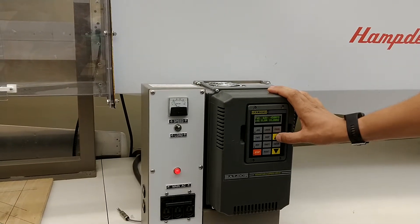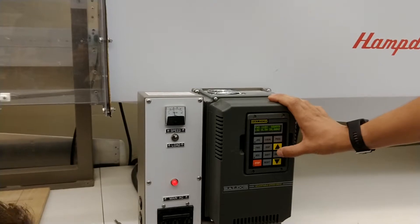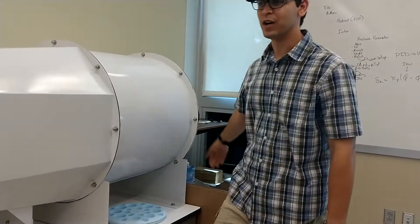I think I've only cranked it to like 60 hertz. We'll crank it to 30, and you can already feel it going.